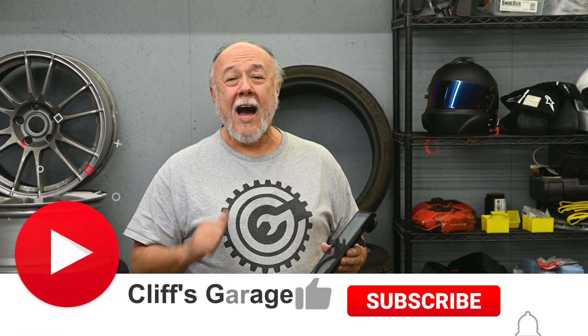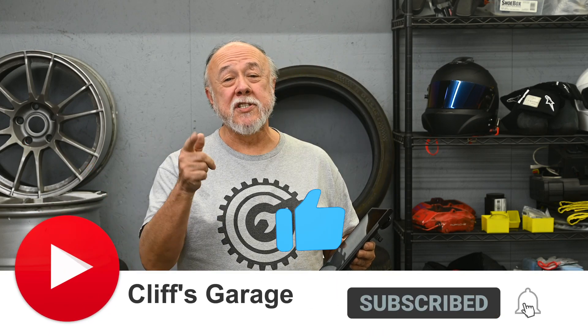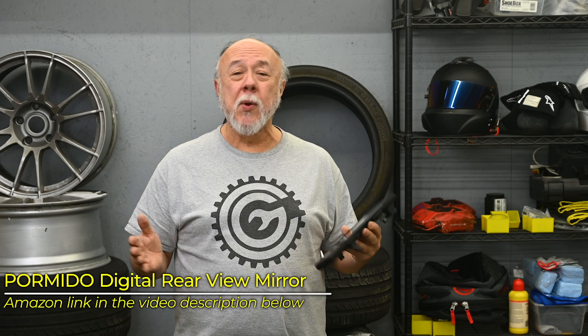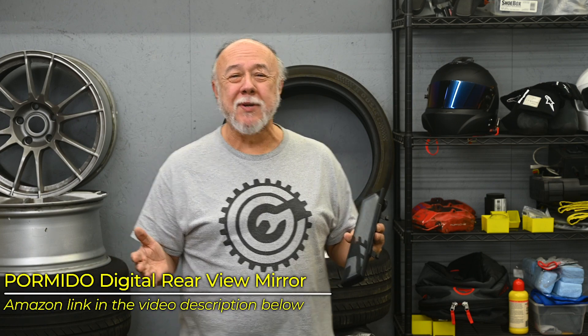Hi, I'm Cliff, and this is my garage. If this is your first time joining me, thanks for dropping by. Today I just want to do a real quick review on this digital rearview mirror from a company — Parmido. I don't know how it's pronounced.